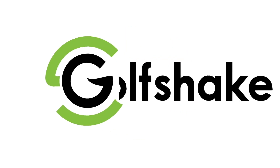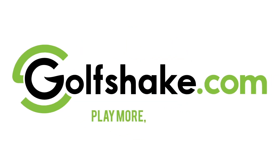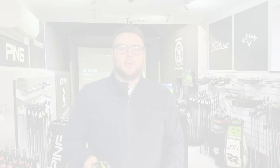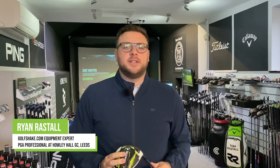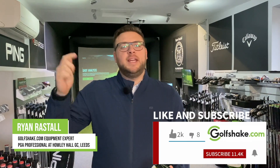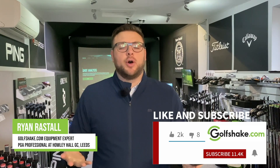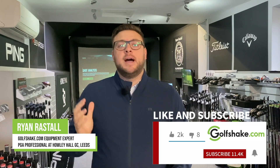Hello and welcome once again to the Performance Centre here at Howley Hall Golf Club, where today I'm taking a look at the brand new Rad Speed driver range from Cobra. I'm Ryan Rastell here for Golfshake.com, and before we get into talking about these new drivers, please make sure you hit that subscribe button to see loads more content from all of us here at Golfshake to help you play more and play better.